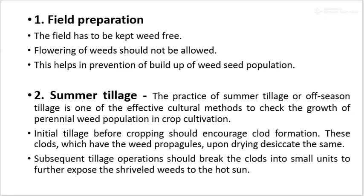The second method is summer tillage. This practice of summer tillage or off-season tillage is one of the effective cultural methods to check the growth of perennial weed population in crop cultivation. Initial tillage before cropping should encourage clod formation. These clods, which have the weed propagules, upon drying desiccate the same. The subsequent tillage operation should break the clods into small units to further expose the shriveled weeds to the hot sun.